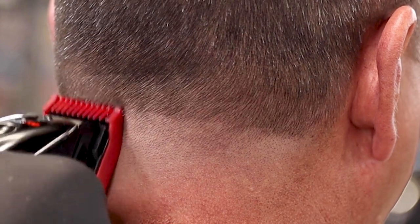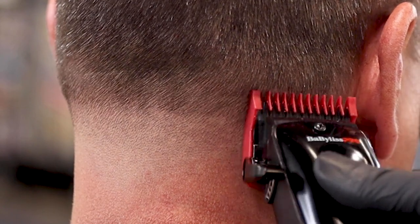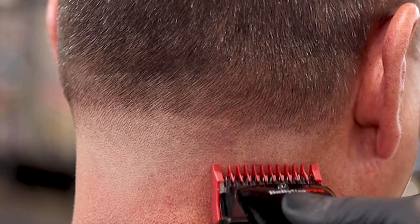Now we're going to start to attack the next line. The stroke is the same — coming through the line and off the head. This is a one guard all the way closed. It's going to start to lighten this line up, but it will not take it all the way away. That's going to be what our half guard is for.